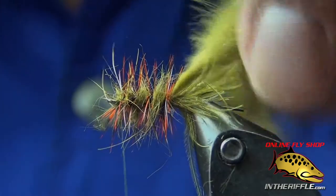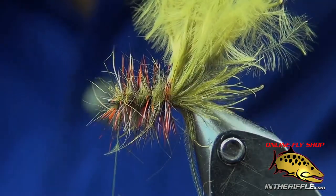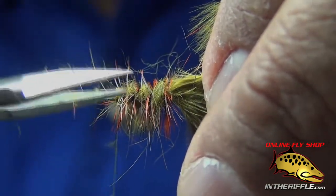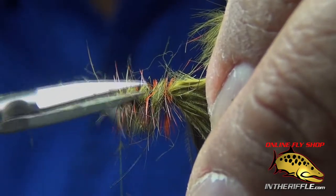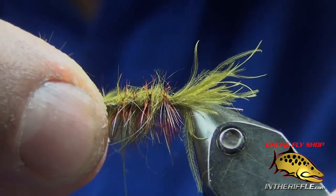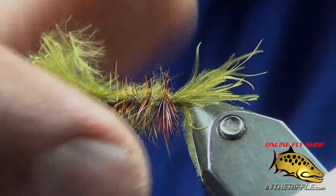I take my scissors and trim off the top, then pull over that little bit of extra marabou that I put in there as my back strap, and tie it off behind the eye. I just like that look.